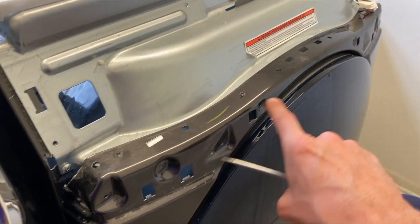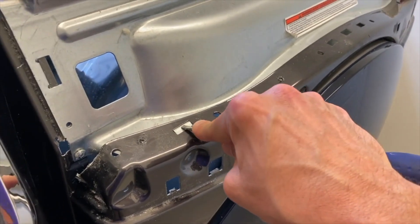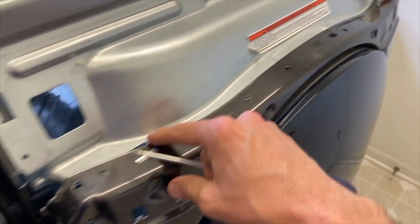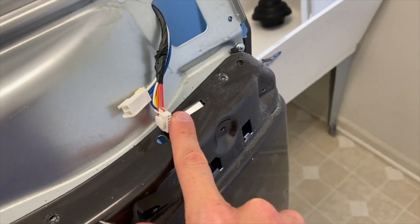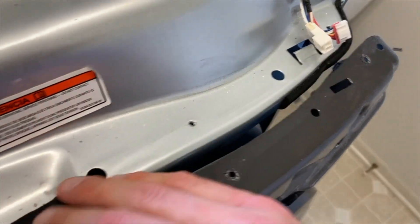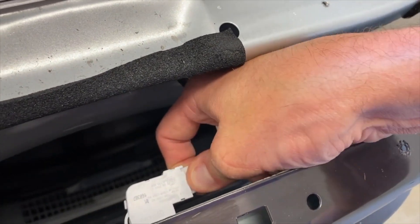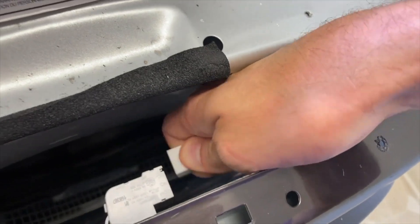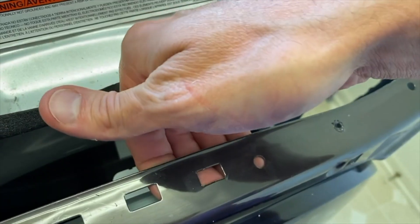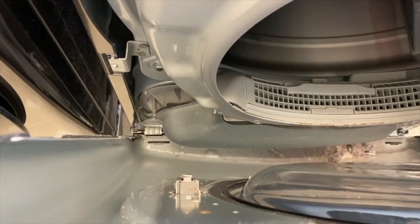After removing those four screws, you have pressure tabs here that hold your panel in place. Compress those and it will release — one on each side. Hold this panel with both hands as you release those pressure tabs. On the back side, be very careful — you have an electrical connection point. Carefully remove that, then pull up on the panel and remove it.